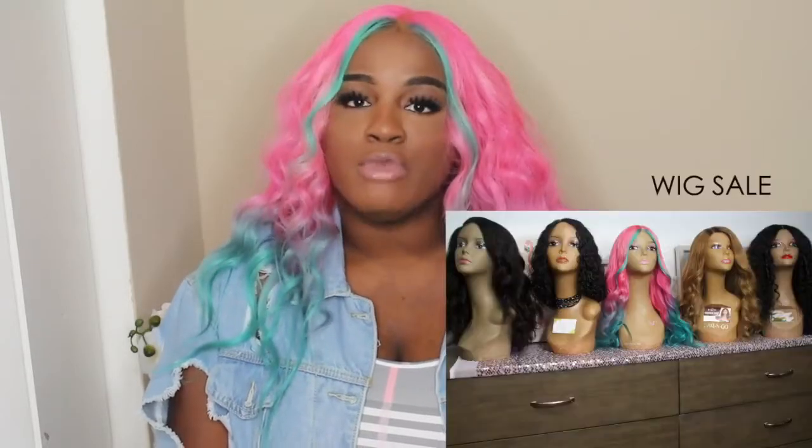Don't forget, it is on sale. It is a part of the wig sale that I'm doing for you guys, so you can go ahead and purchase it and follow the Unique Units Instagram page as well. So thank you guys so much for watching this video. Thank you for tuning in and I hope you guys enjoy this hair tutorial.